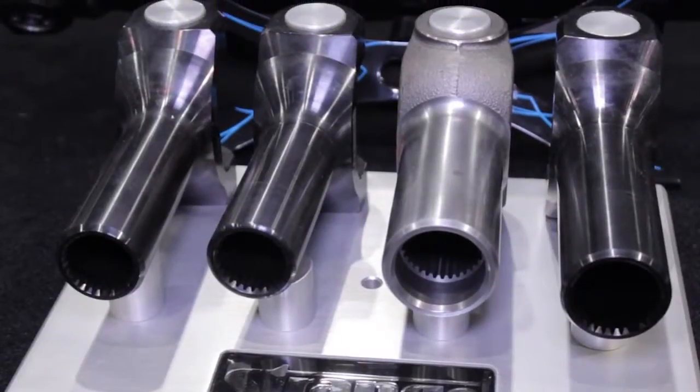We are also SFI certified for the three and a half inch drive shafts — safety first. Here we have our transmission yokes, which complement the drive shaft.